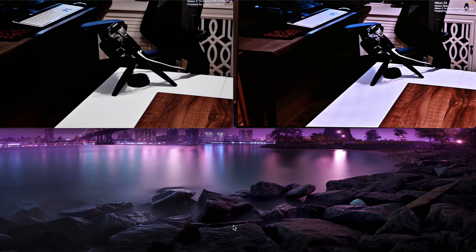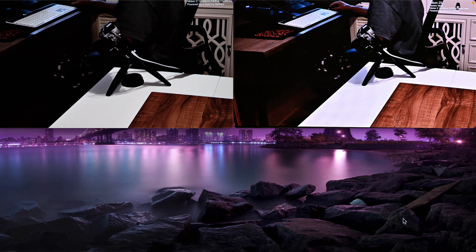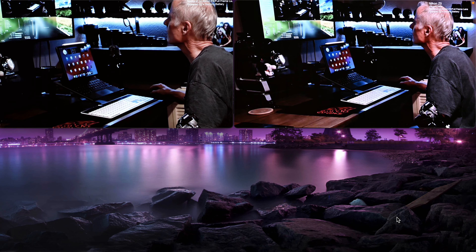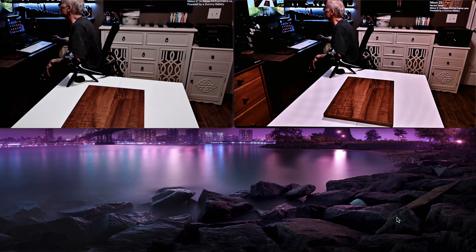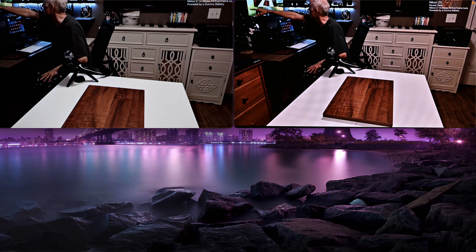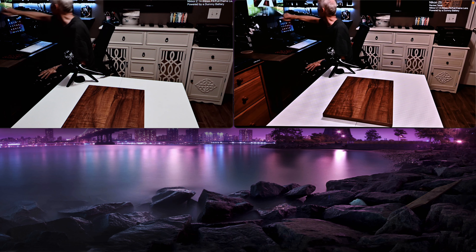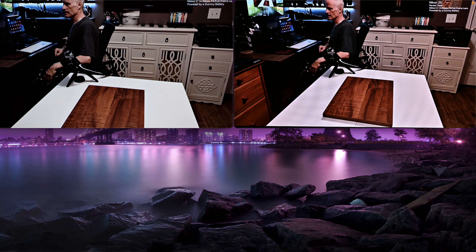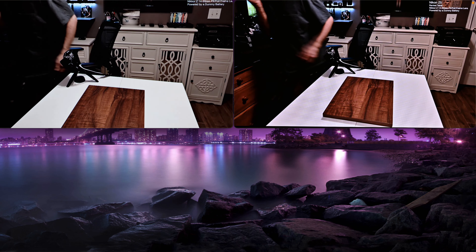Whereas on the APS-C Z50, I've got 1/60th, F2.8, but the ISO is at 140, 200, 250. So the ISO moves more on the Nikon than it does on the Sony. But as you can see, the pictures do match. I am recording. It went through 1/125 on the Nikon, and it's at 1/60th on the Sony A7C. So what I'm looking at is how is the picture quality? I am maybe a little bit underneath with the A7C on the monitor.